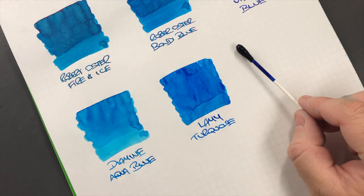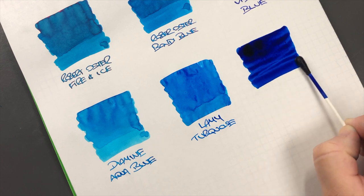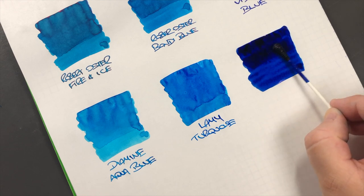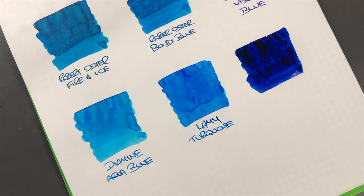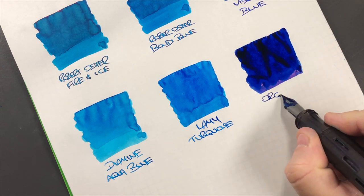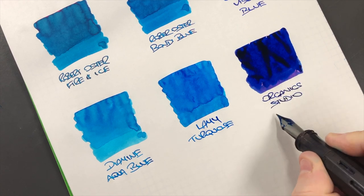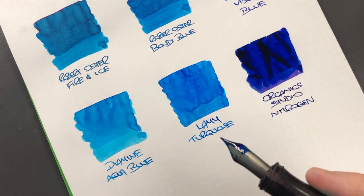We'll do an ink swatch - Organic Studio Nitrogen. I'm probably going to have to do a very deep clean because this ink - the slightest little drop, speck, or even dried-up part of the ink, if it gets anywhere it creates a huge ink smear. This is Organic Studio Nitrogen, and I'm probably going to have to do a deep clean on this pen as well.